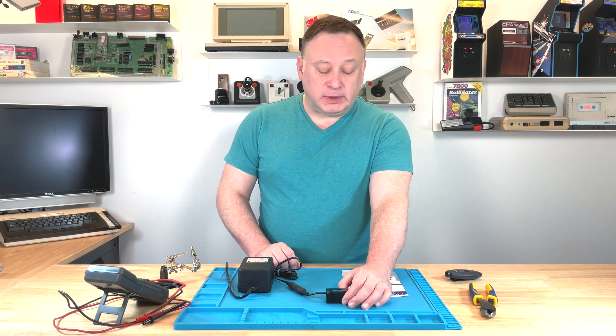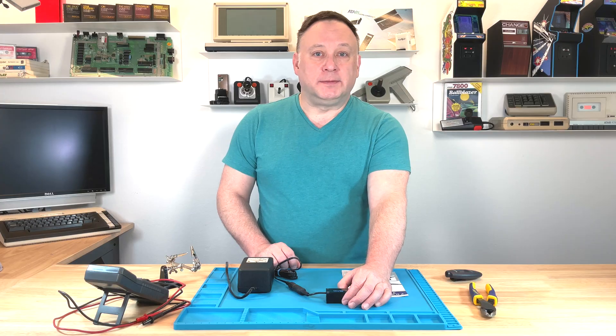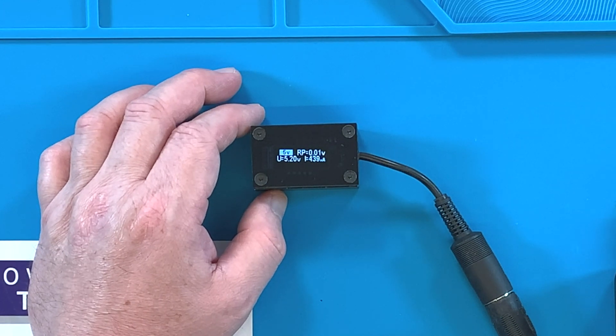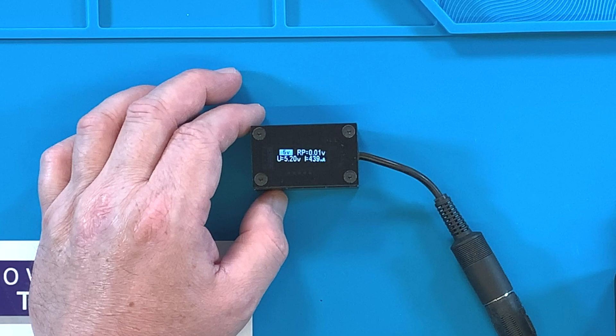It does pretty much a quick diagnostic of your power supply, putting it under load. This runs an automatic test measuring the voltage, current, and voltage ripple of any Atari 8-bit 5-volt DC power supply. That's a mouthful there.